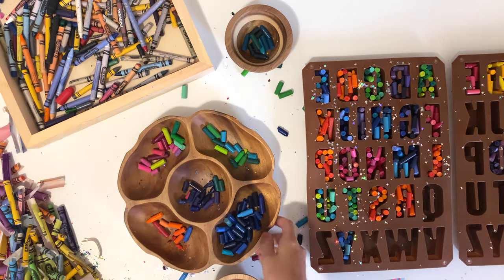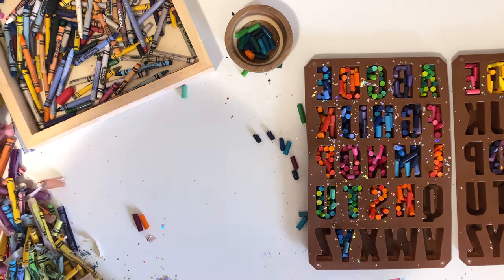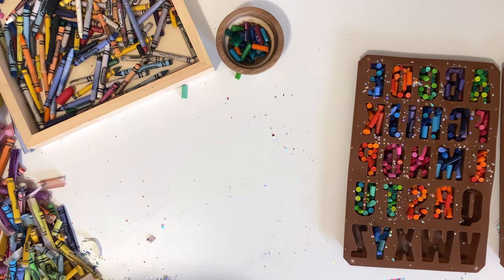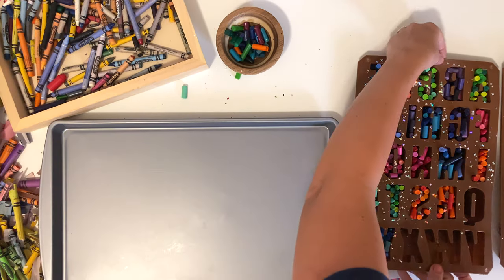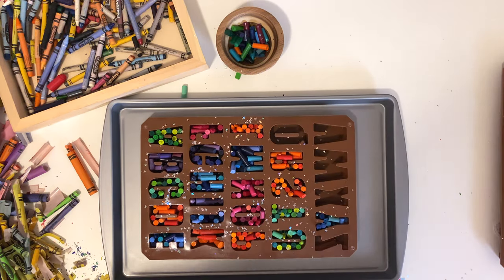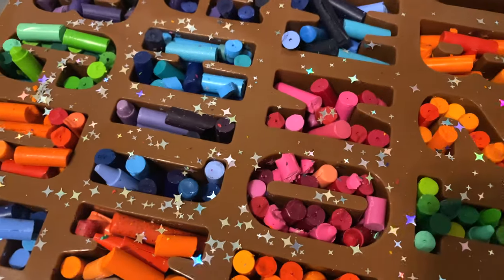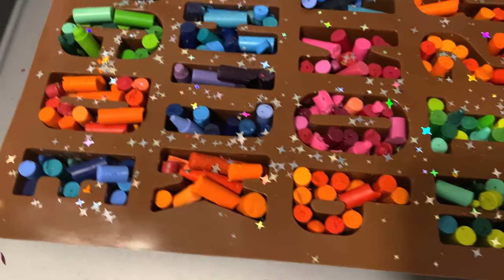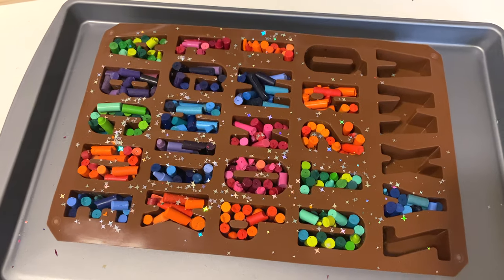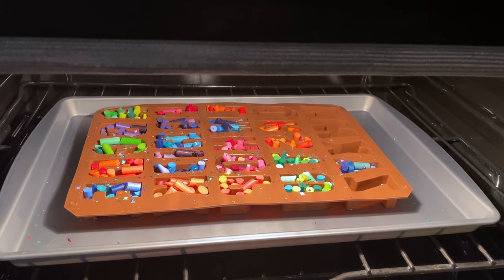I'm going to clear off my table quickly because this craft is making quite the mess. I'm actually going to be putting these silicone molds on a cookie sheet while they're in the oven — that way it helps support the letters. Go ahead and move the silicone mold over to the cookie sheet, then double check all the letters and make sure there are no little spots that need more crayon. Make sure there are no gaps and that all the letters are completely filled. Then go ahead and stick the cookie sheet in the oven, which should already be heated to 300 degrees. We're going to bake this for about 10 to 15 minutes or until the wax is fully melted.